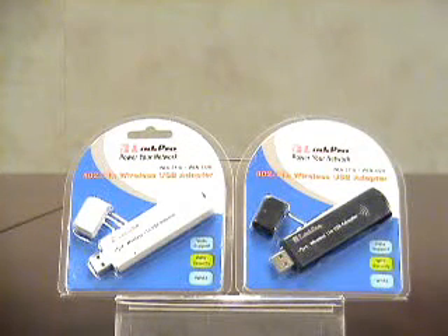They also include 64/128-bit encryption, WEP, WPA2, and WPS.